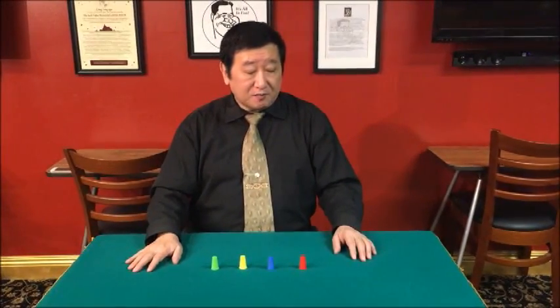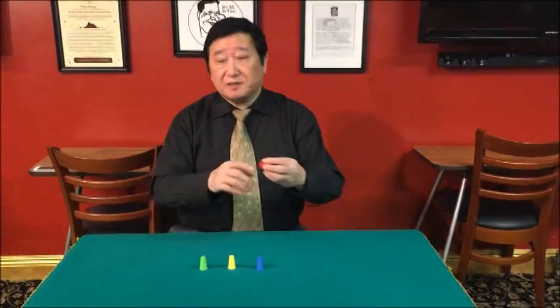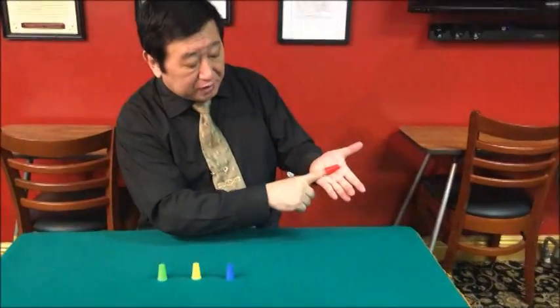Okay, next explanation and routine. First of all, pick up left — very important, just a joke.